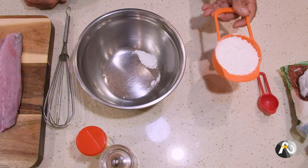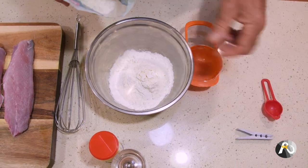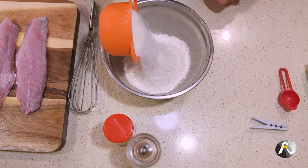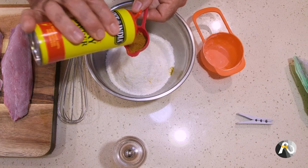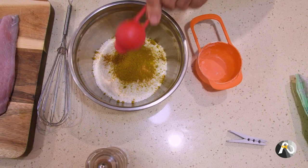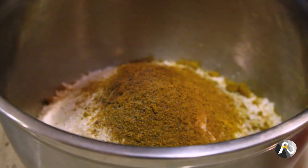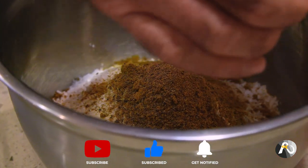Amazing mullet recipe number two is coconut curried mullet. Sounds really exotic but it's super simple and easy to make. I have one cup of plain flour going into my bowl, then one cup of desiccated coconut. You don't have to be exactly perfect with these quantities — one cup each of plain flour and desiccated coconut. Then I've got some curry powder, I need a tablespoon — I actually don't mind a bit of curry flavour so I'm going a little bit over. The final ingredient is just a bit of cracked pepper — I want to make sure I've got plenty of flavour in there.